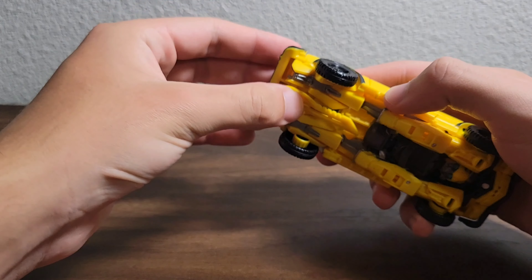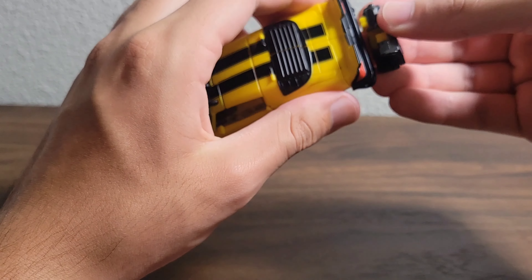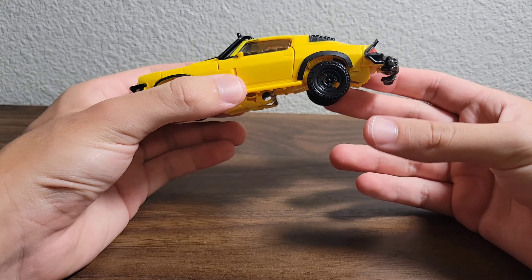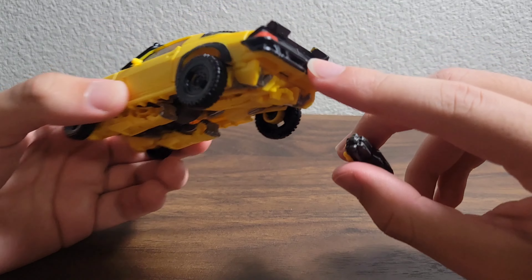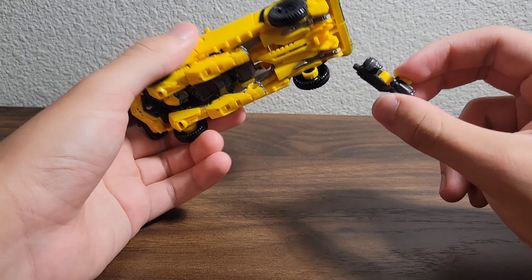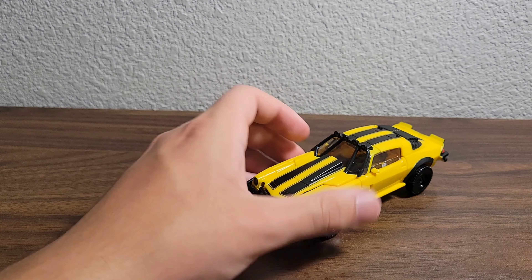As for weapon storage in vehicle mode, you can take the sword and plug it into the tab and slot right there — that's how it stores. The gun just clips in like that. I don't want to store it at the bumper because I fear it might damage the paint. There wasn't enough space in another spot either, but I'll go over the weapons more when we get into robot mode.